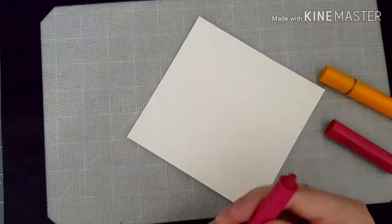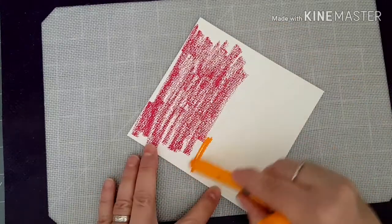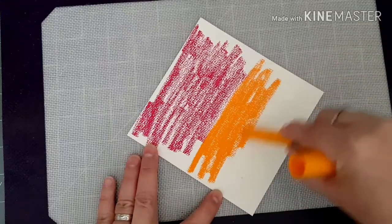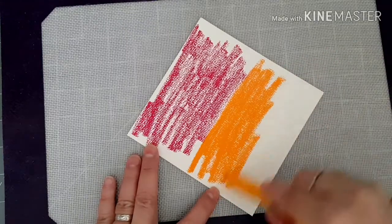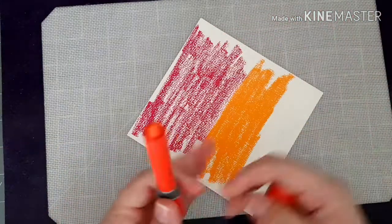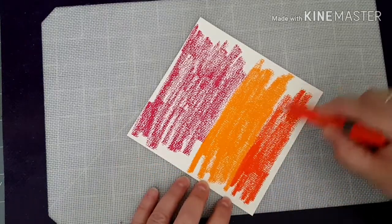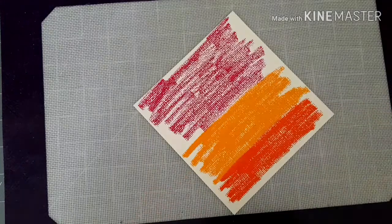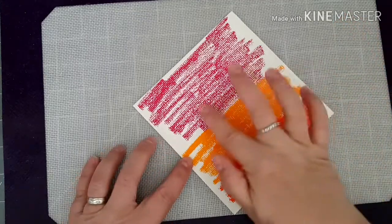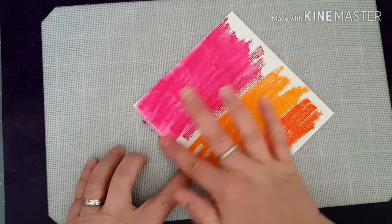So I'm just going to bring in my messy mat and I'm just going to start by putting some color down, and then finally I'm going to use the orange - it's sort of a reddy orangey color, this one. So to move the color on the cardstock, I'm just going to spritz it a little bit and I'm just going to use my finger and just move the color across the card.